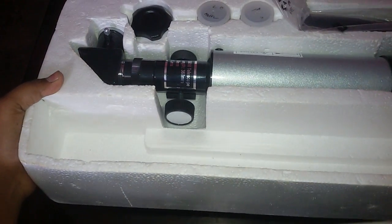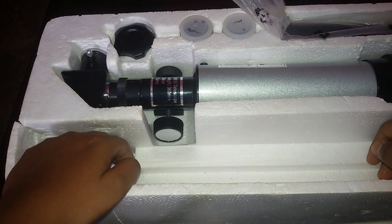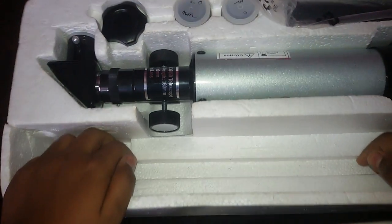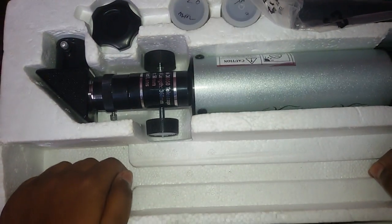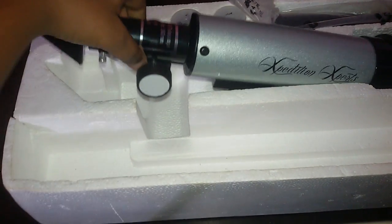Oh wow, that's cool. But about the tripod — sorry guys, I am using the tripod with my camera to record the video.